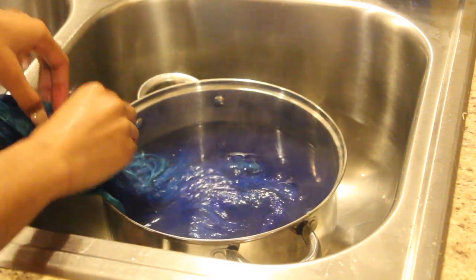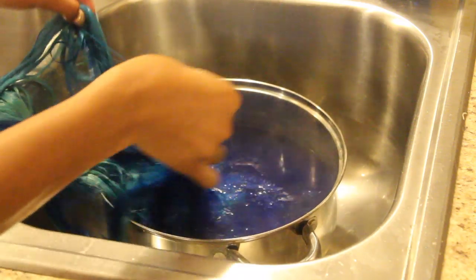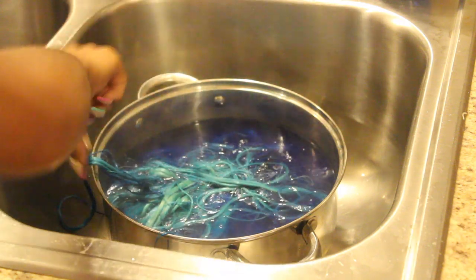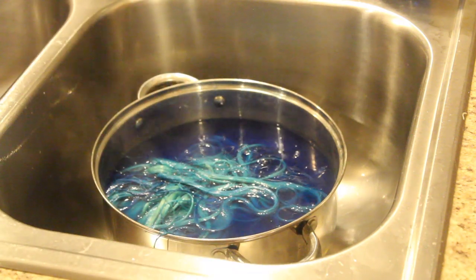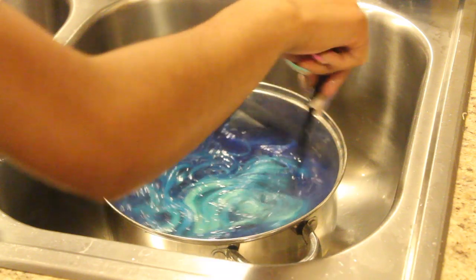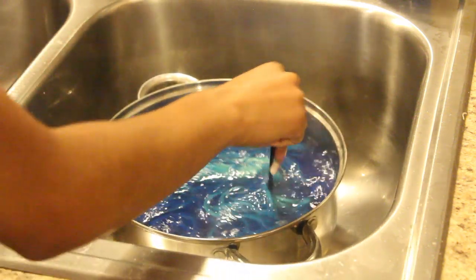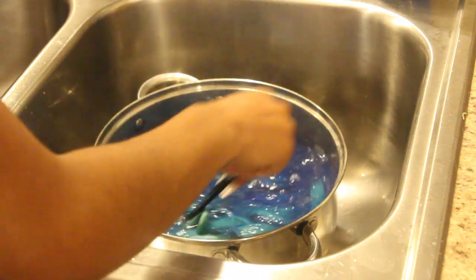As y'all can tell, while I was watercoloring it the middle wasn't really getting dyed, so I just opened the wig a little bit so that the dye could get on the areas that were a little bit lighter and more green instead of blue. Then I let it sit for a little bit and rinsed it out.